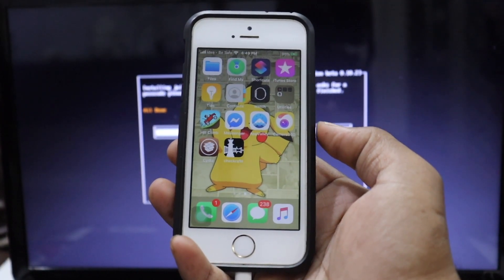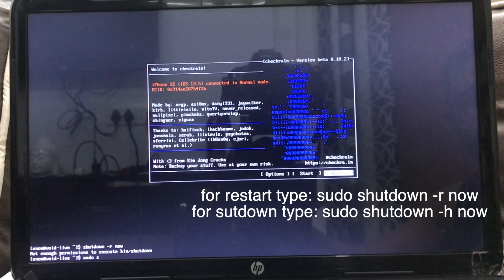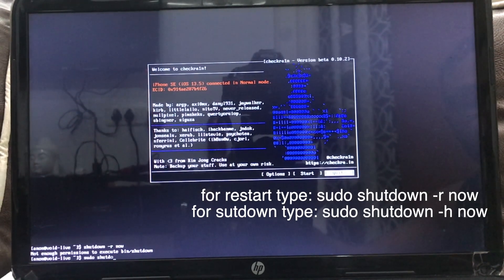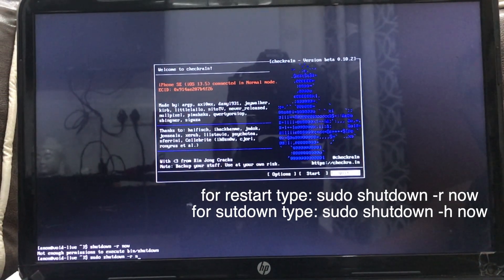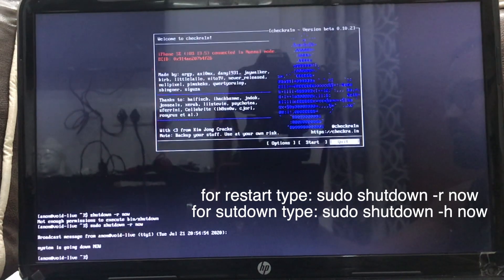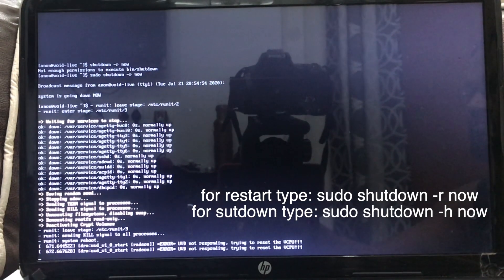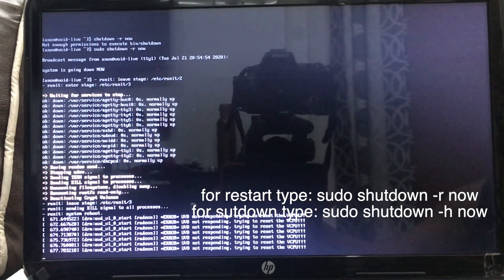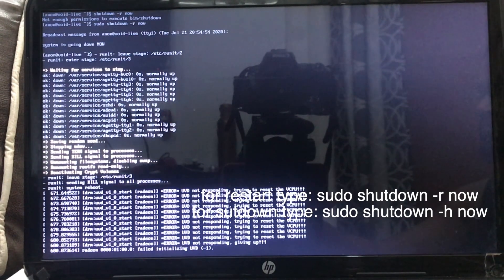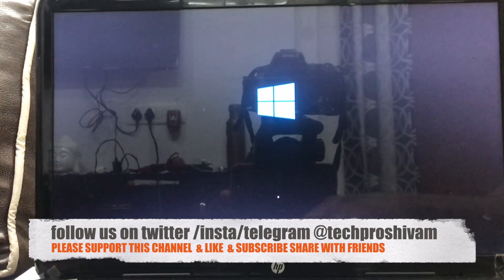We just got Cydia and we're successfully jailbroken with checkra1n. Now, to exit the Linux window, when you see the dollar prompt type 'sudo shutdown -r now' to restart. If you want to shut down instead, type 'sudo shutdown -h now' and hit Enter — that will shut down your device.